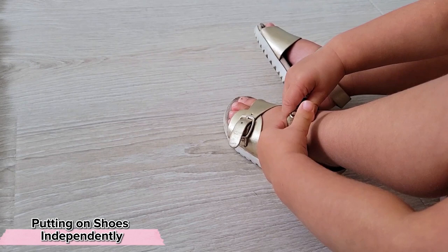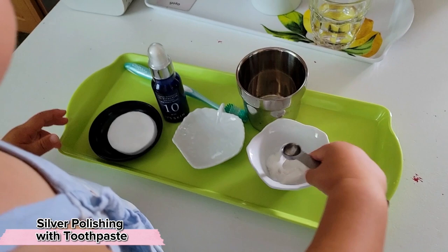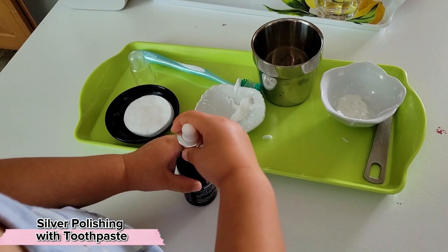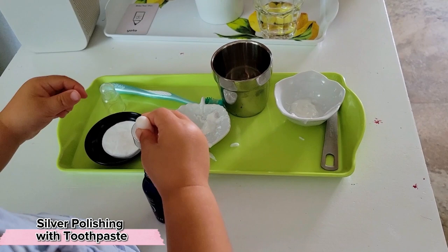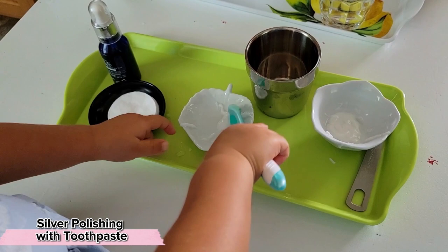An absolute favorite activity that I don't see mentioned a lot is polishing — toddler-safe silver or metal polishing. We transfer some toothpaste from the bowl into the plate, then use an eyedropper to dilute it with some water. Handling the eyedropper is definitely a lot more complex than simply handling pipette variations we've had until now. Using a clean toothbrush we mix everything around, then scrub at our item of choice, and when we're done scrubbing we buff everything away with a cotton pad or cloth.